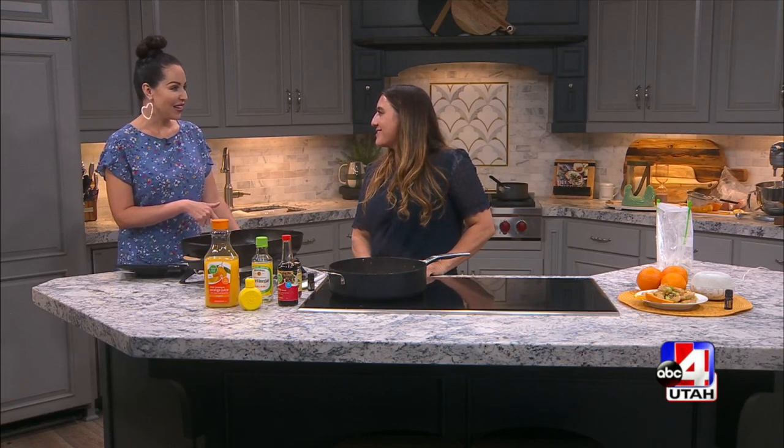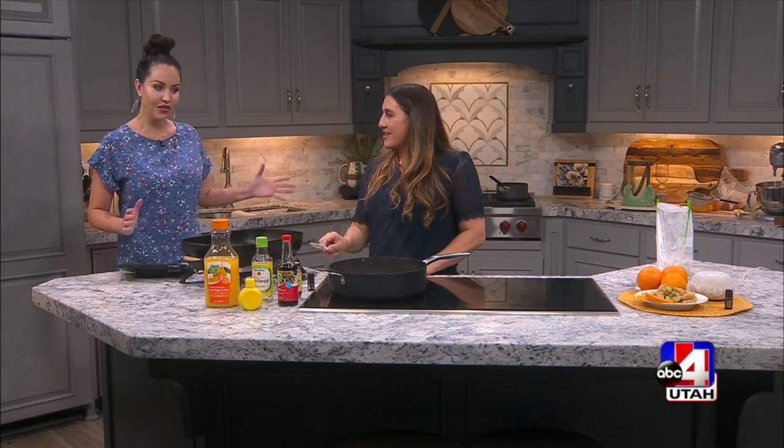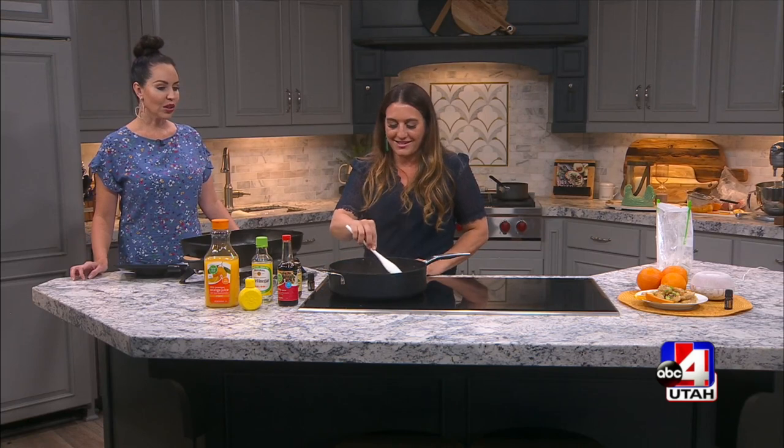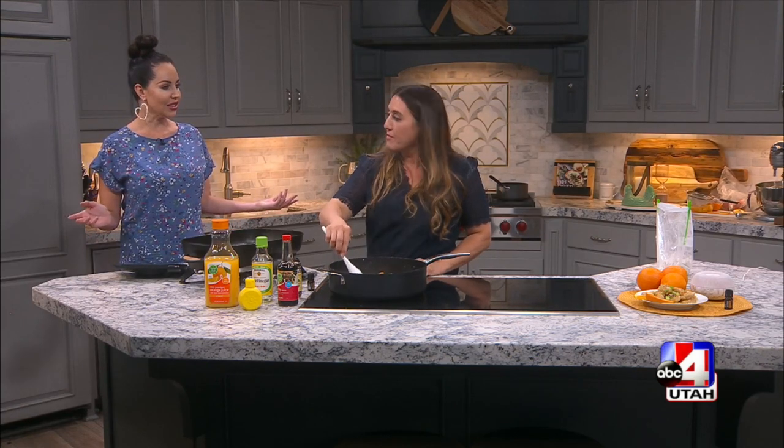Delicious — the flavor is so good. I want to make this. I'm not the best cook, but if your 18 year old son can do this, then I feel like I can do it. You can absolutely do this. Easy. The perfect kind of end of summer light dish too.